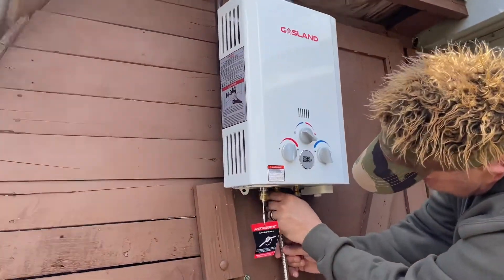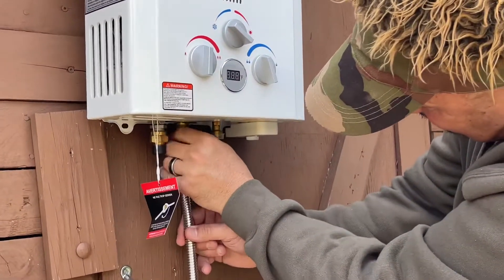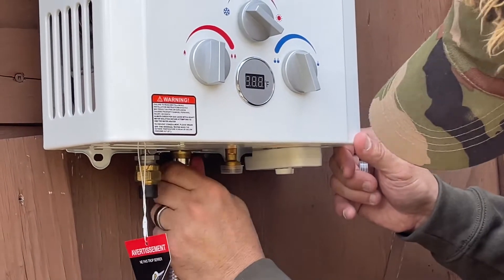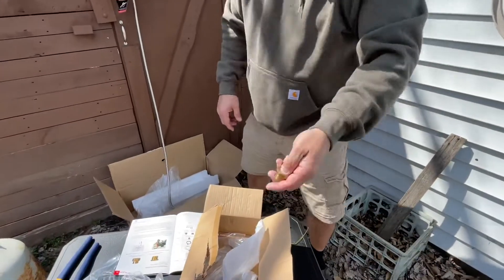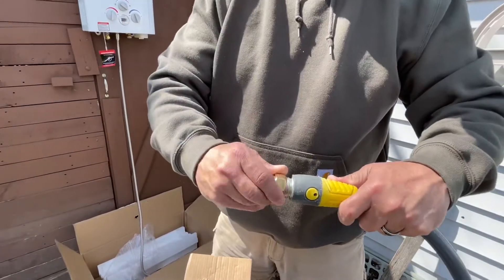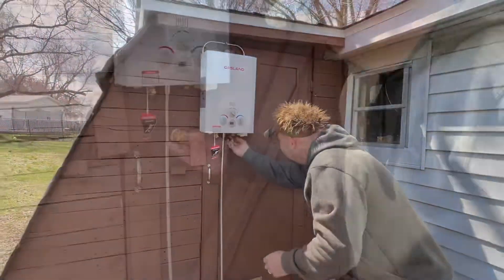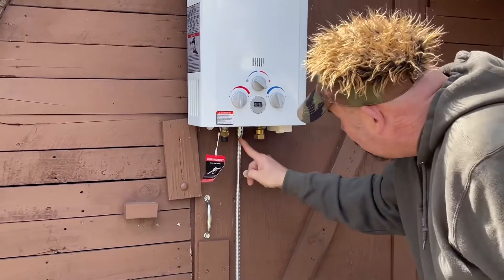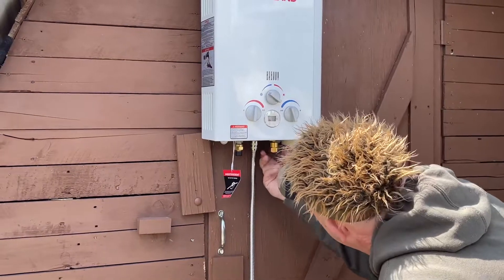The shower head just spins on — not too hard, just get it snug. There are two adapters; I need this one. Here's my hose and it fits perfectly on there. I'm going to put this adapter on the far end. Underneath it says water inlet, and this is water outlet — and that connection over there is going to be for the gas.